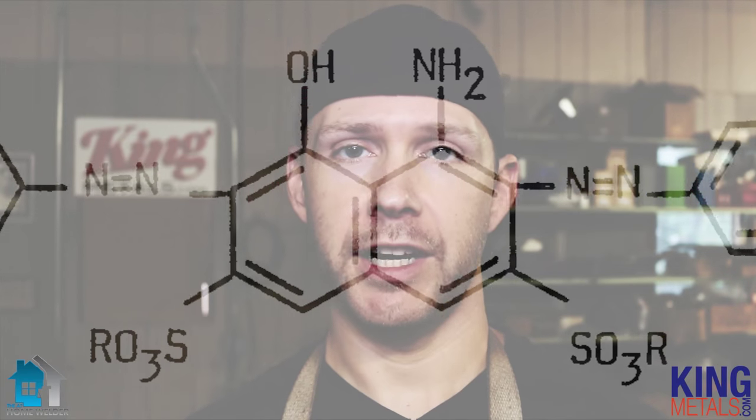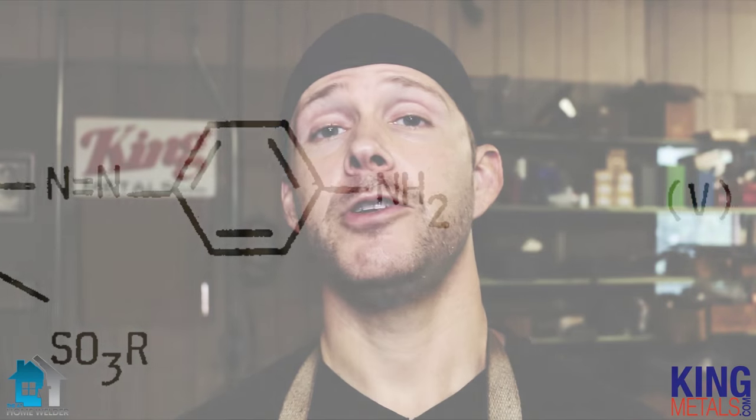No matter what metal that you're using, it will leave that residue on there. Now when this residue starts to heat up, it turns into a gas. It's colorless, it's odorless, you don't even know it's there. And it doesn't take much at all of this gas for you to breathe in before you can seriously, seriously injure yourself or die. Yes, die. It is that serious.